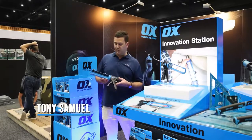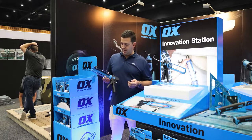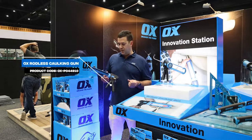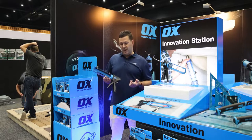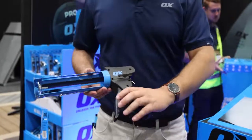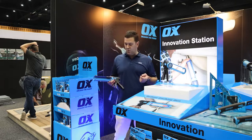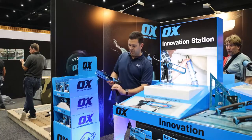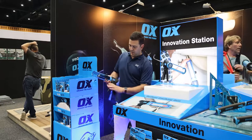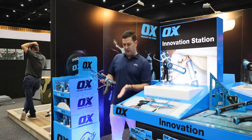It's Tony here from Ox Tools to give you a quick rundown on our latest new innovative line, our rodless caulking gun. As you can see, this is fully loaded as if you've got a full cartridge in there, and there's no pesky rod sticking out the back like you've got on a standard caulking gun. As you pump the gun you can see the plunger coming through, and everything is happening internally — nothing coming out the back.